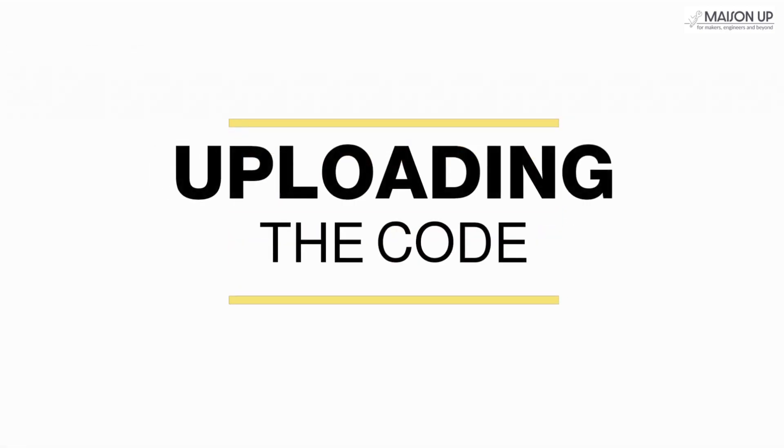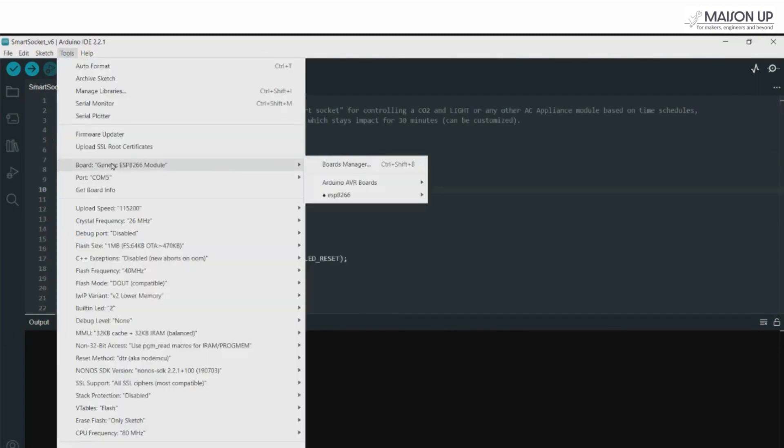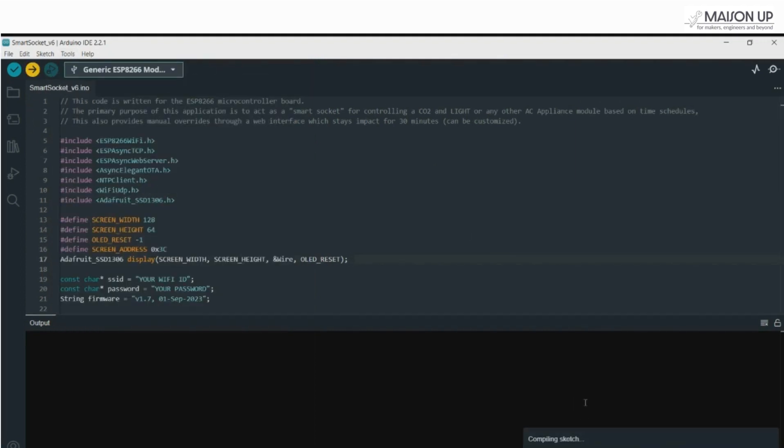Uploading the code. After tweaking the code to your liking, integrate it into the MCU — it's like teaching our socket how to think and act. Choose the correct board and port, press upload, and wait a moment; it might take a few seconds to compile and upload.